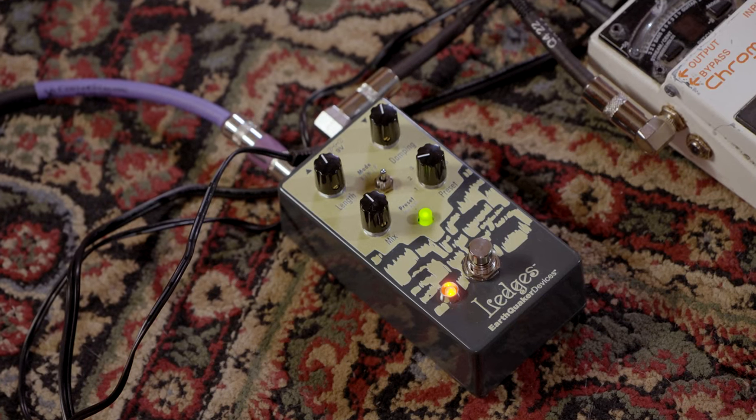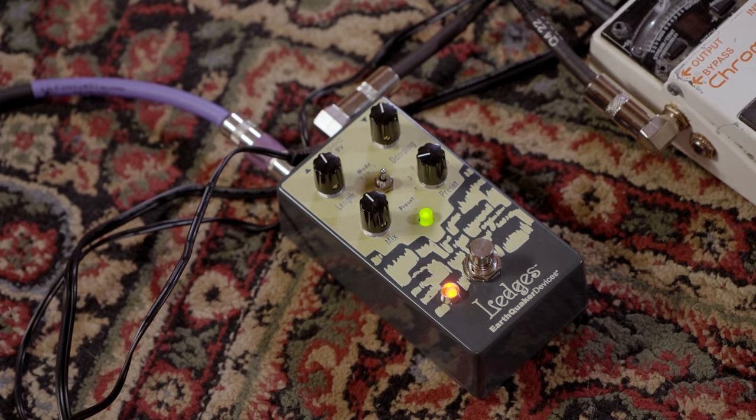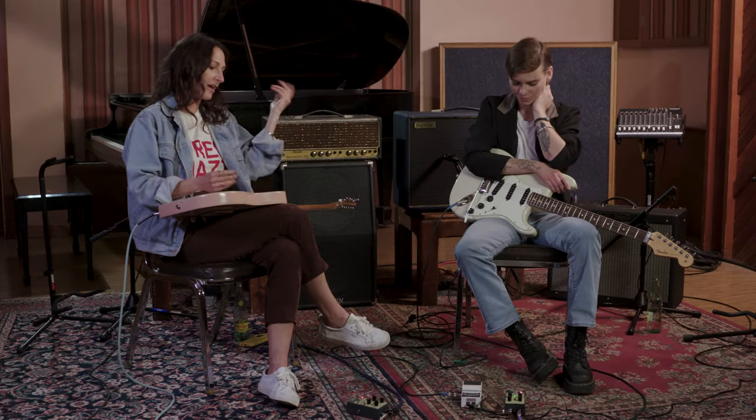Expression pedals we are not using, because we love just the essence of this pedal without extra stuff. Yesterday I was messing around with it with overdrives and delays and tremolos and it paired lovely. But it's kind of nice just to hear what this pedal does bare, without extra stuff.